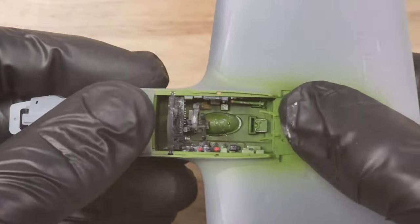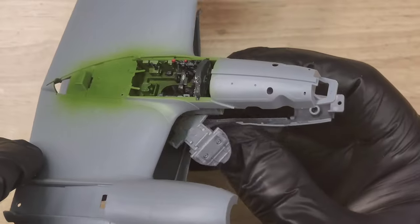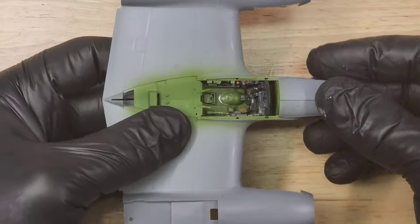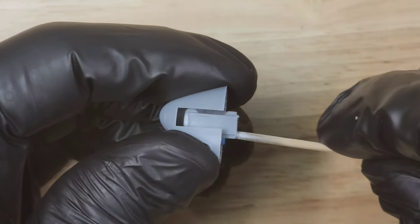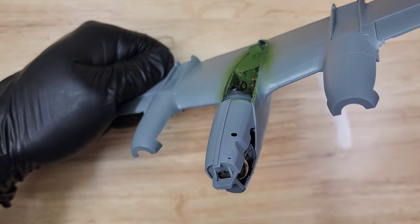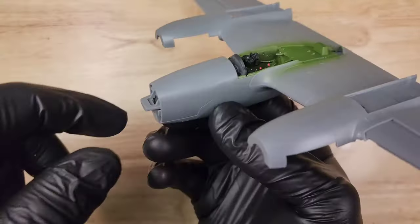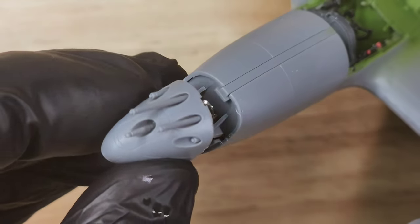This P38 came with a lot of different parts. It also comes with nose weights, which came in a bunch of little tiny pieces — the biggest piece was the top. The kit includes all the nose weight, which is super handy and convenient. You don't have to buy anything, and you've got a nicely made kit that balances on its own. I can then assemble all these extra parts and start using up that Tamiya thin cement.